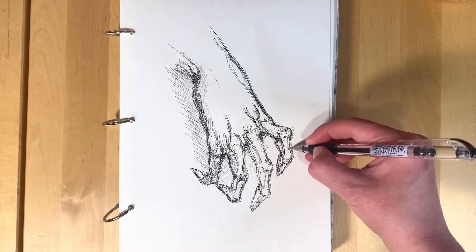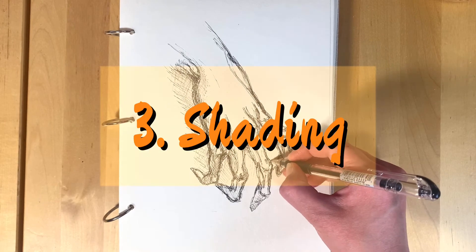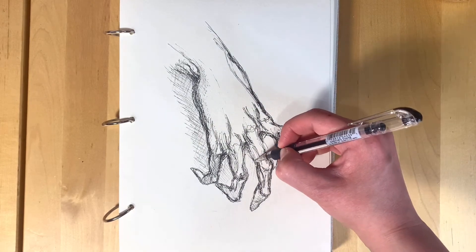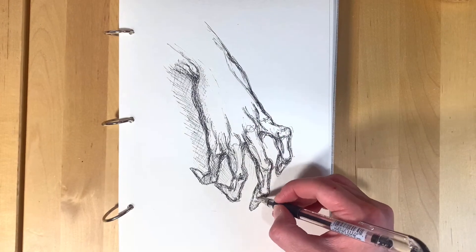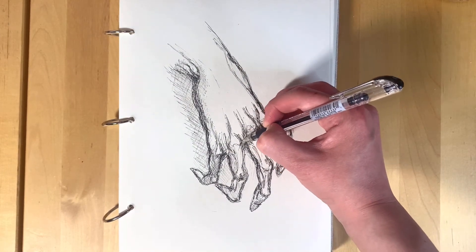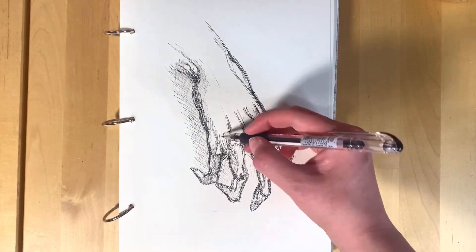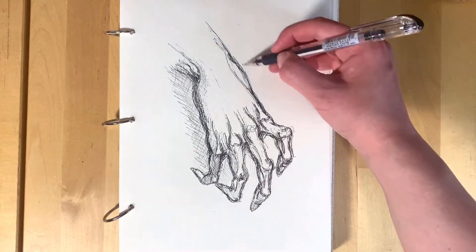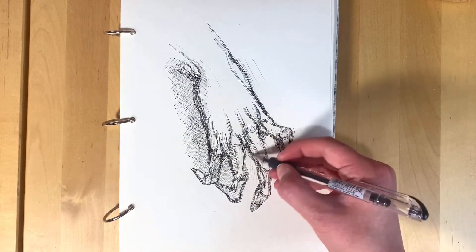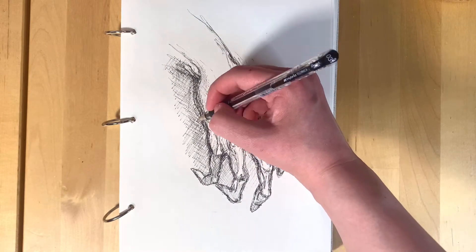The third tip is shading. Shading is something I had to really work on and I'm still working on it — still reading books and studying, because light sourcing and understanding how shade works on different surfaces is important. When I was starting out it was literally just: what part of what I'm looking at is darker than the other side? If you're starting out, it doesn't have to be perfect.